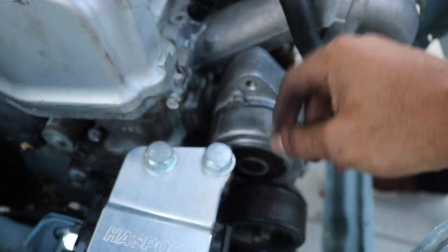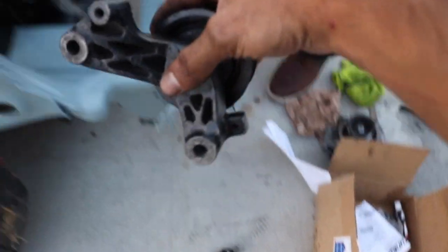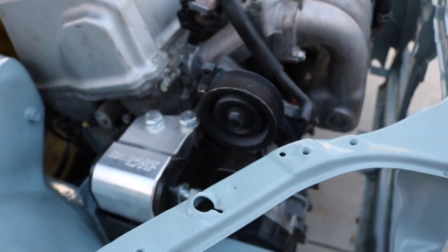That back bolt was a bitch - finally got it in there. Got like 20 minutes of daylight, so we're gonna try to hurry. Just gotta put the EP3 bracket on.